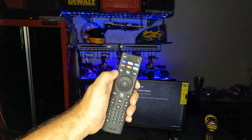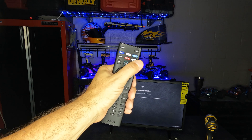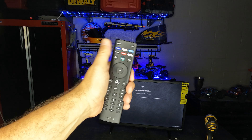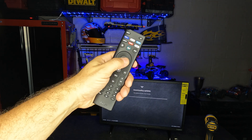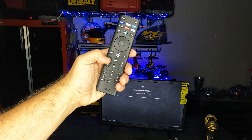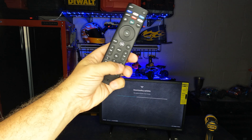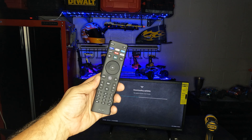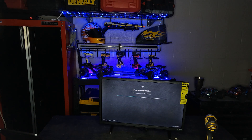I really like this remote — it's really cool. You've got Disney+, Netflix, Prime Video, Tubi, iHeartRadio, Pluto, all set up right here. I would like it if it had YouTube on there but it doesn't. It has a nice disk for control, a home key, volume, and a full keypad for channel numbers. Honestly this is a really nice remote, and the interface for setting this thing up so far has been fantastic.